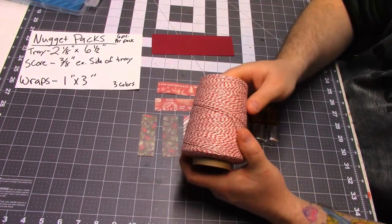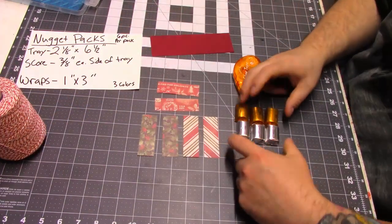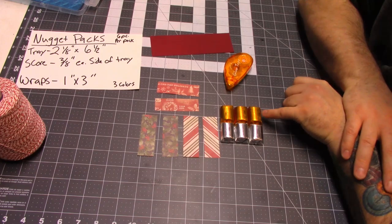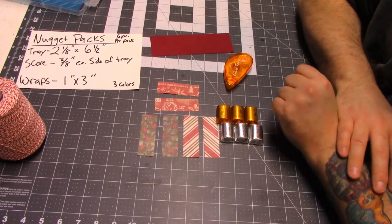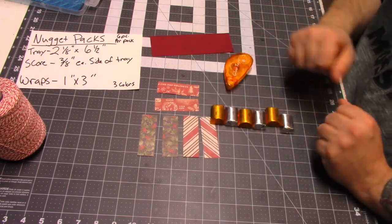I got a spool of twine. I'll also be using my tape runner here. And the star of the show are these Hershey Nuggets — you're going to need six of them. Today I have plain milk chocolate and milk chocolate toffee almond. I thought that would be good. When I put these in the packaging, I'm going to alternate them. I thought the silver and gold looked really pretty together.